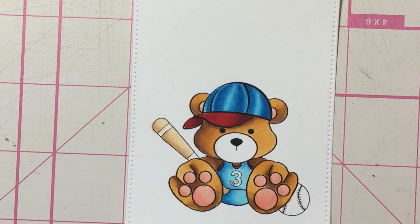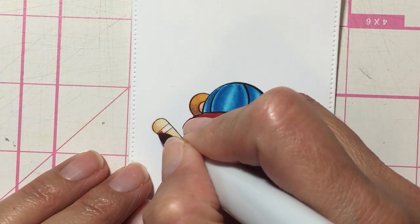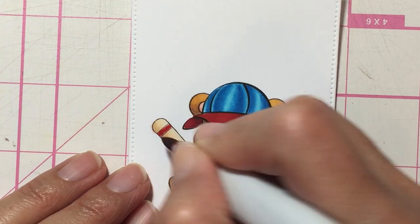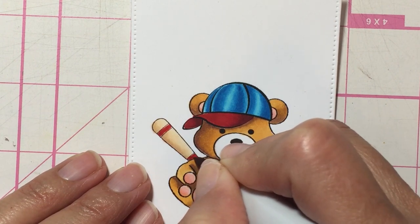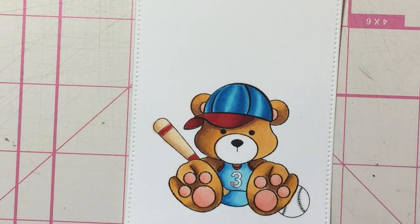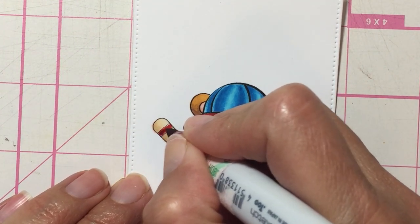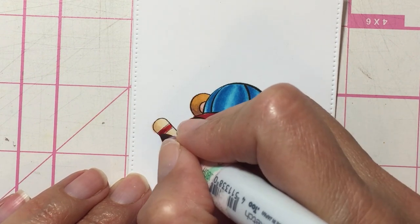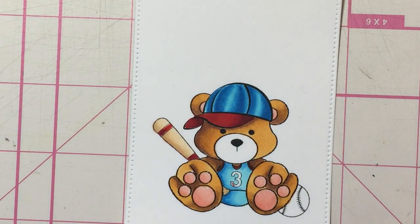I'm going to use red on the bat because I have a lot of blue and not enough red, so I'm going to use some red on this bat. It looks so cute. I'm going to jump to R29 and just add a little bit of it. I think I'm going to leave the bat alone for now.